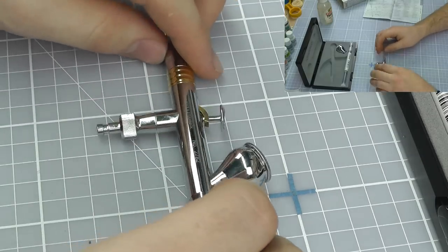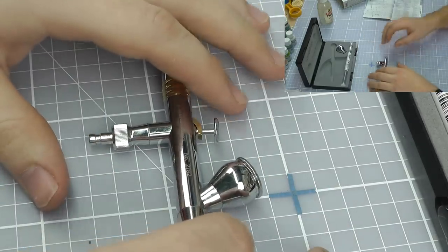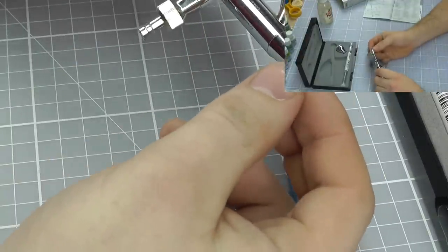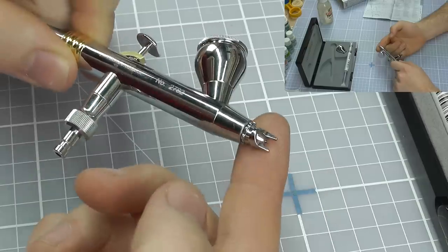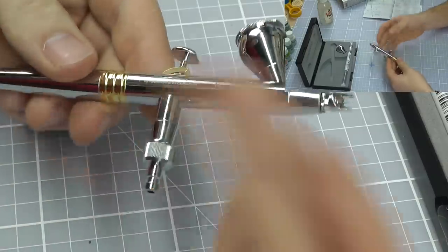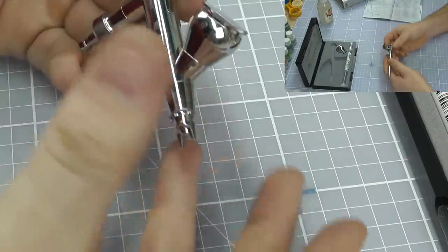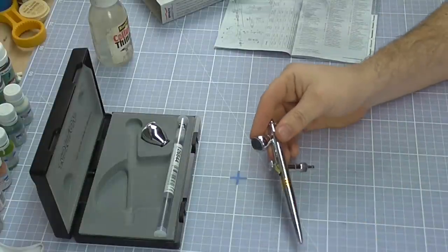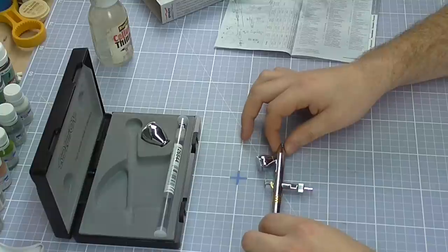The CR Plus costs about £175, so you're paying about £45 more than the standard Evolution. But you're essentially getting two two-prong caps worth roughly £40 each, plus lids and the CR Plus coating. It's a really big advantage — it looks nicer, it's going to last longer, and it'll handle solvents far better.